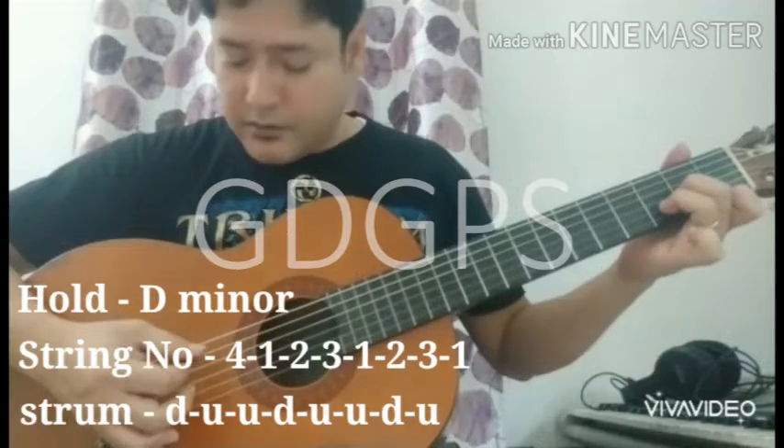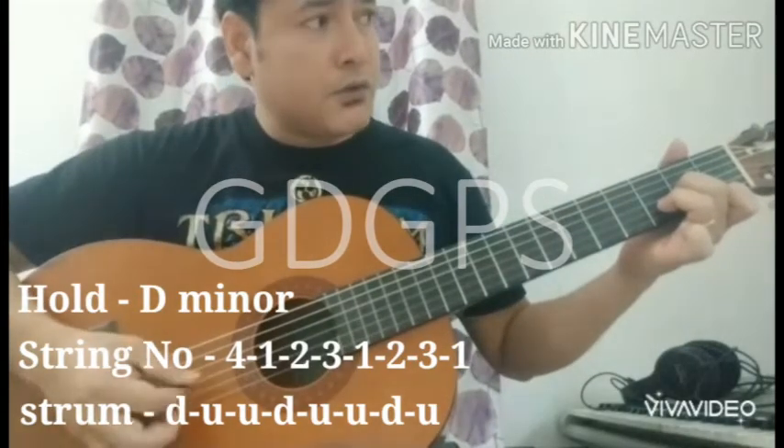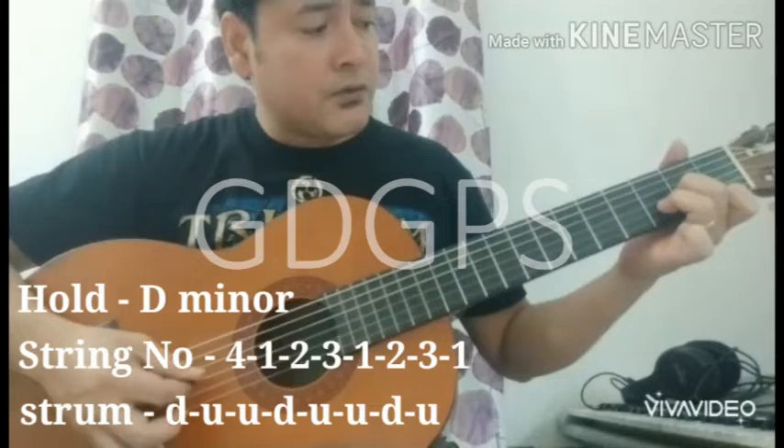D minor. Starting on string 4: 1, 2, 3, 1, 2, 3, 1.